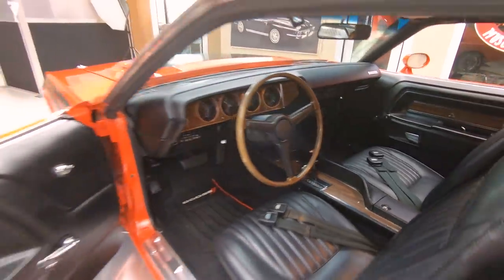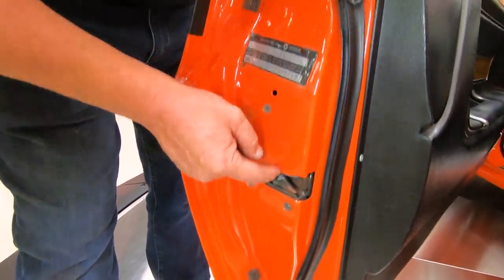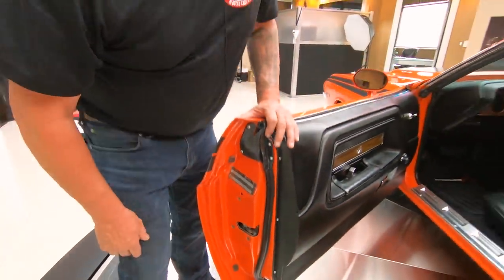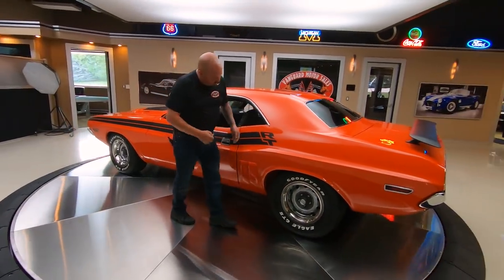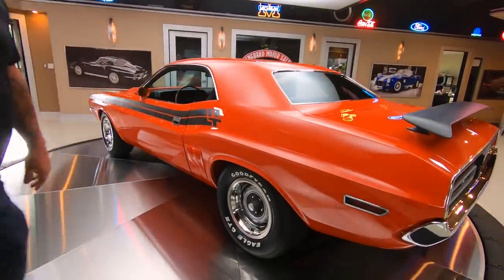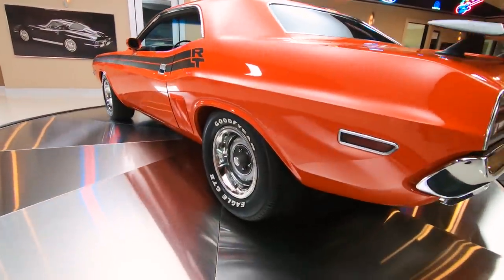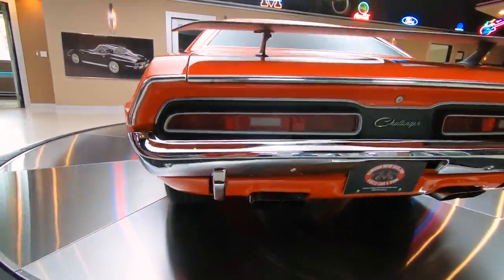Look at these door jambs here - look at the lips there, look how nice and clean everything is. You can see they took the latch out when they did the restoration - not many people do that. And then it's got some meat on the back too - we got to plant some horsepower to the ground. Love these Mopars, you can put some meat on the back end of them.